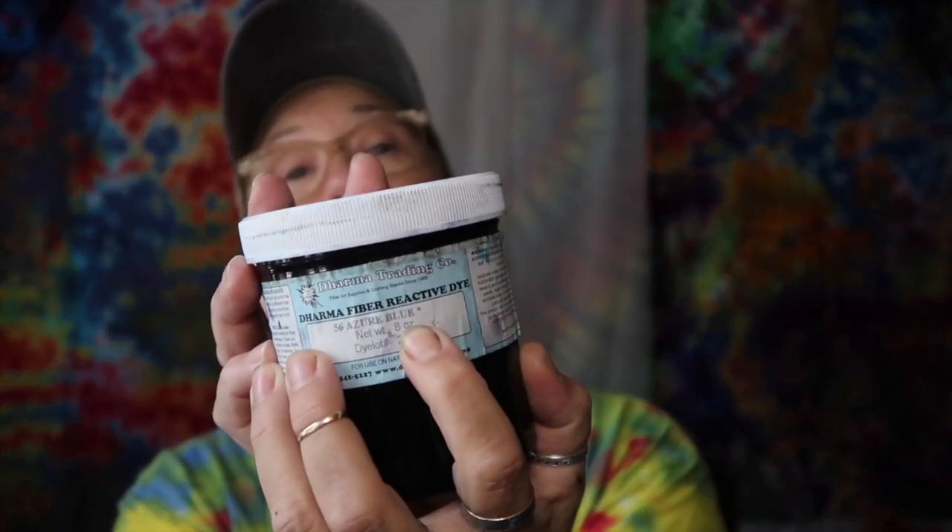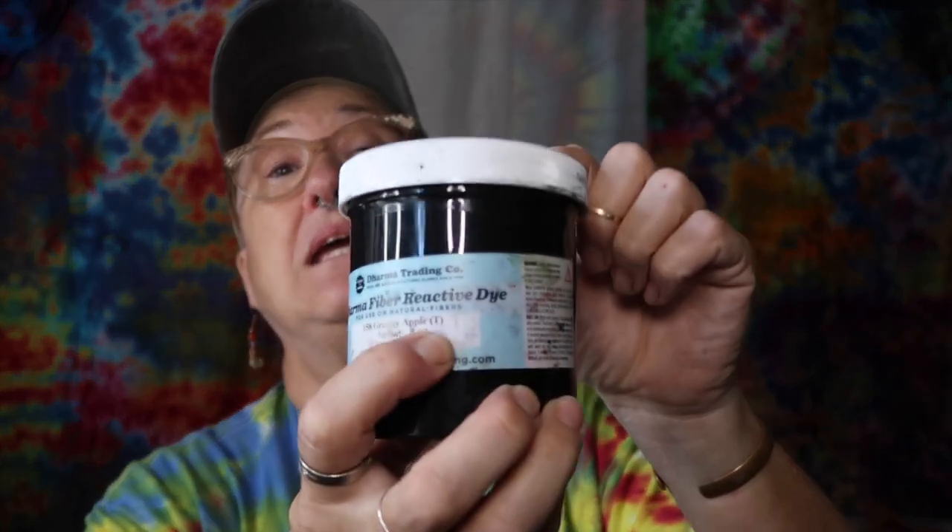Today we're going to talk about Dharma Trading — Dharma Trading dye powders. They're natural fiber Procyon dye powders, which is what I use. And then the meanings behind: why is there an asterisk or two? Or why is there a T on the label? What does that mean?